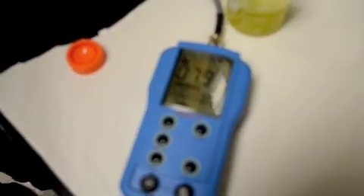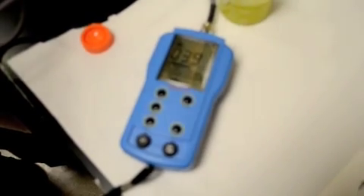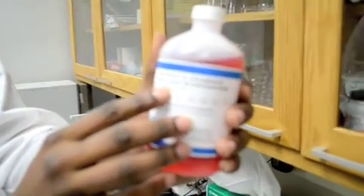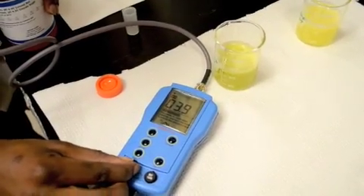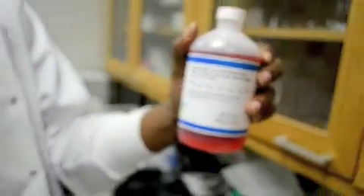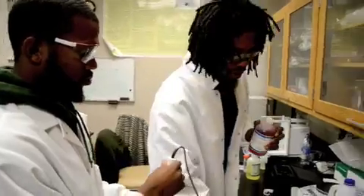So I put the pH meter there, dipping it in the solution that is known. The lower number is shown. Right here it says plus or minus 0.001, so it can be adjusted to within plus or minus 0.1. It says 4, and then it gives you a plus or minus of 0.01 at 25 degrees Celsius. Sometimes if this is not warm at 25 degrees Celsius it might be a little off, so it gives you a little leeway. But this one is reading 4.30.